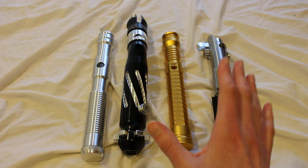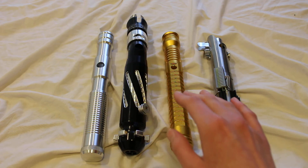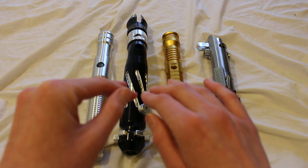If you're looking at empty hilts, don't be surprised if you see a lot of hilts with empty switch holes like that, where you'd need to at the very least install some kind of switch or cover it up somehow to make it display worthy.